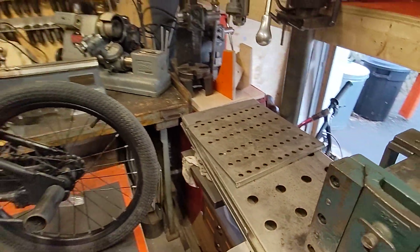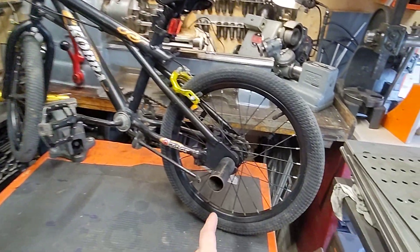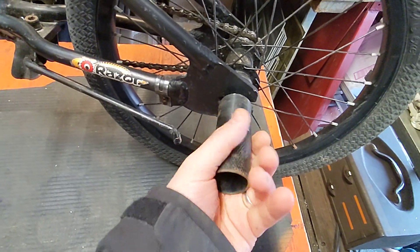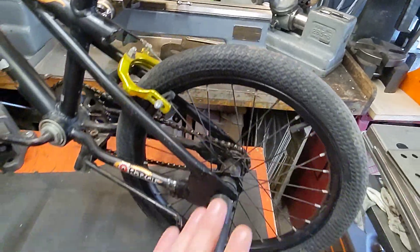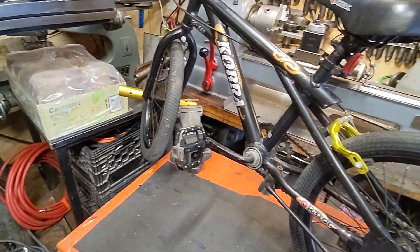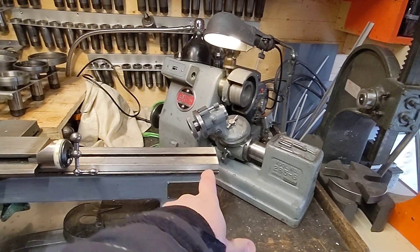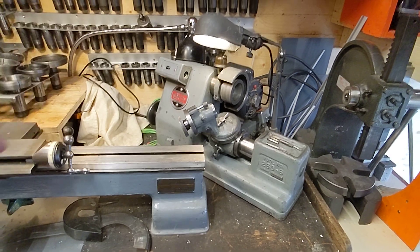I may turn this into a Lego sorter. My kid got a new bike — I had one of those peg posts, chucked it up in the lathe, and cut it down to size. That worked out really well. We might paint it. One of the things I did that I really love having now, kind of set up permanently, is this cutter grinder.